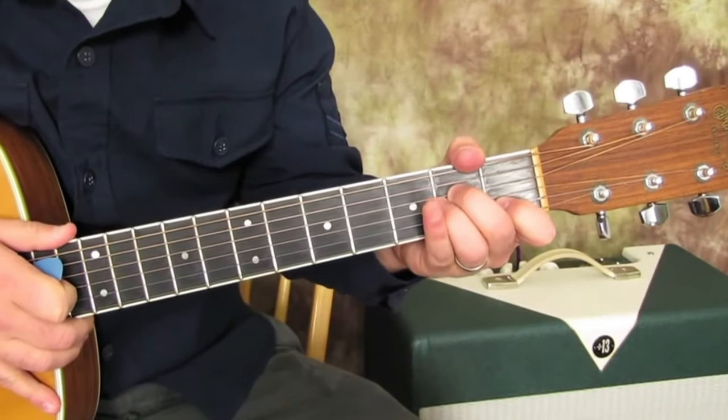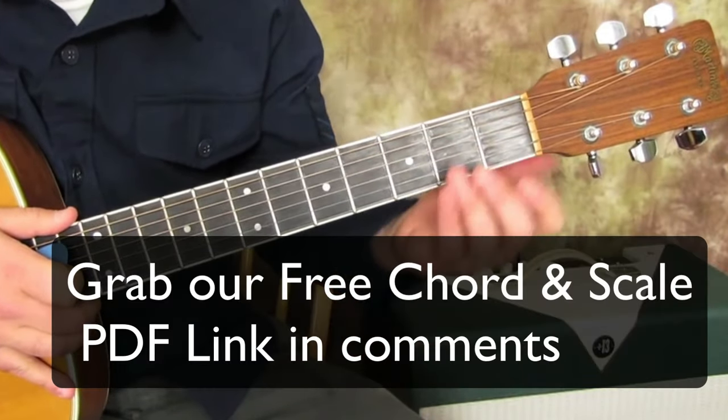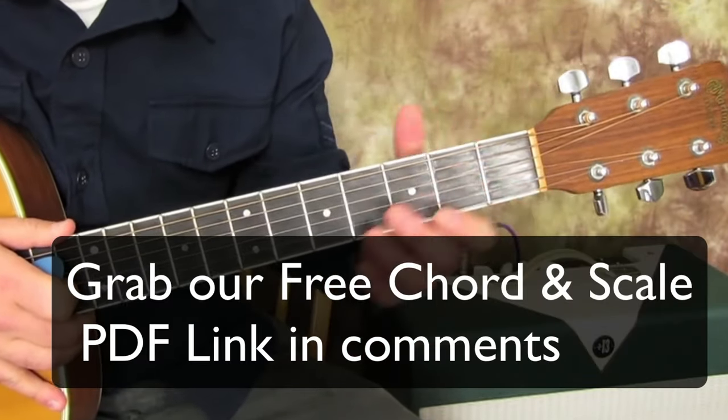And if you want all these chords diagrammed out, you can sign up for my email list and I'll send you the ebook that's got all these chord diagrams in it. And it's totally free.